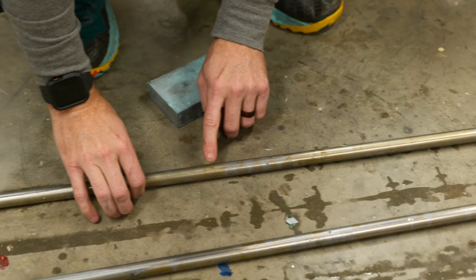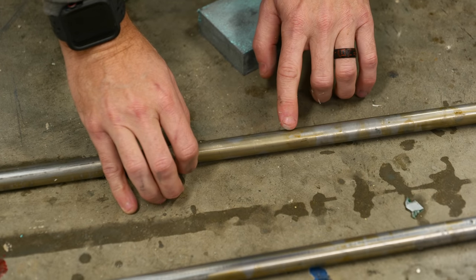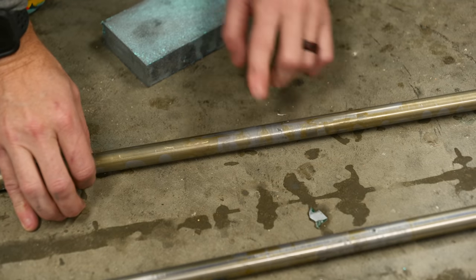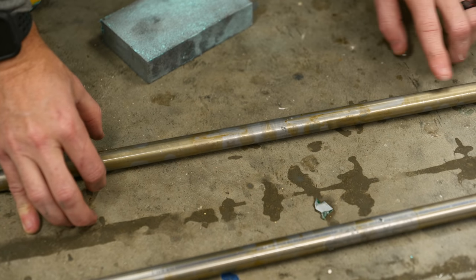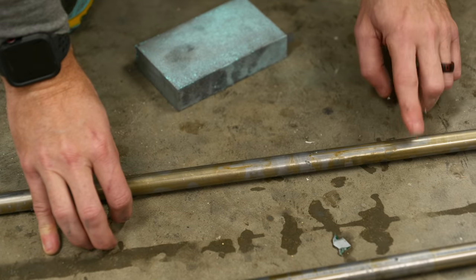I wanted to point this out — this has been out of the vinegar for maybe three or four minutes and you can already see a layer of rust beginning to form on the outside. So when you do this, just realize that it's going to be immediately prone to surface rust. It's going to be really shallow, but as you continue to work with it, you're going to have to clean it off before you put a final finish on it.